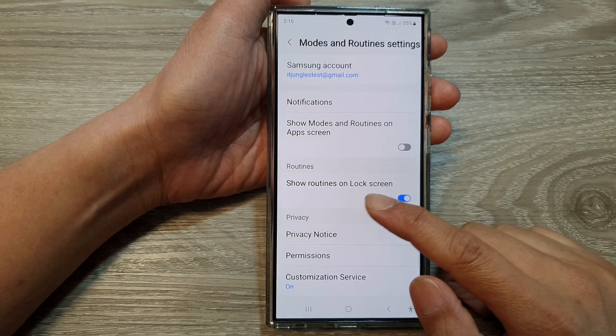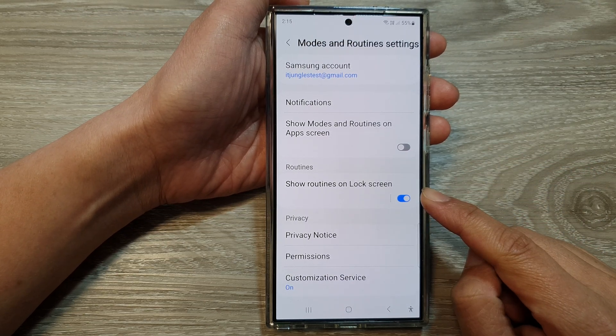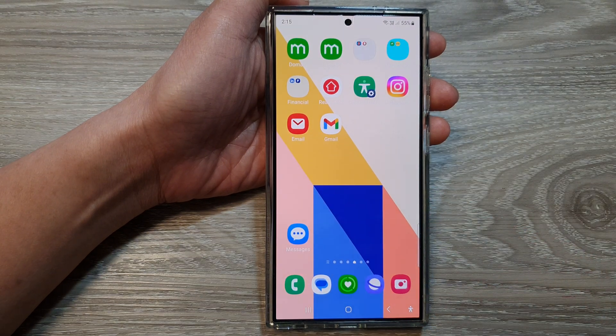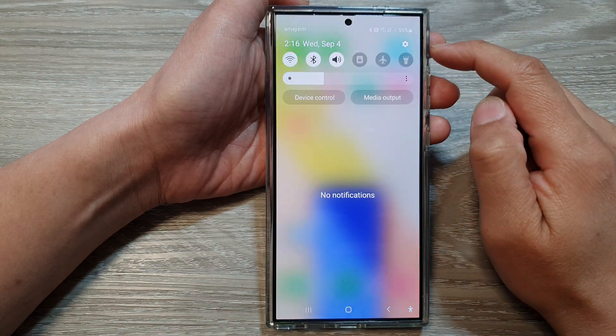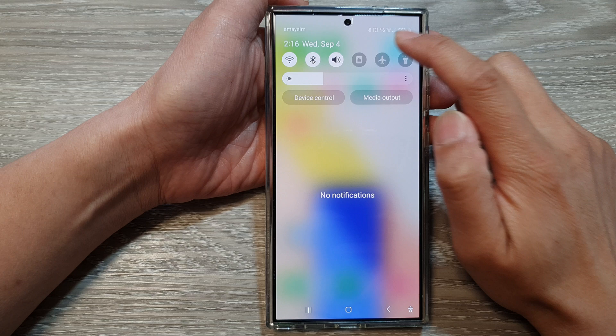How to show or hide routines on lock screen on the Samsung Galaxy S24 series. First, tap on the home button to go back to the home screen. Then swipe down at the top, and from the quick settings panel, tap on the settings icon.